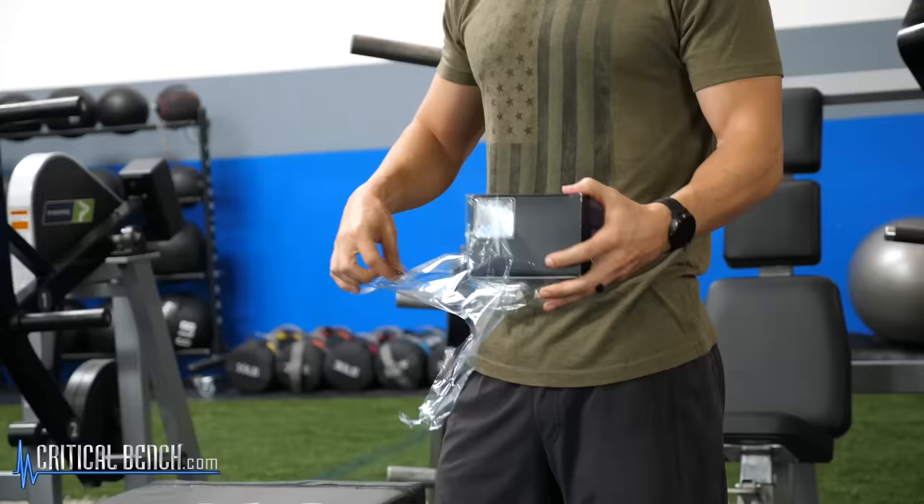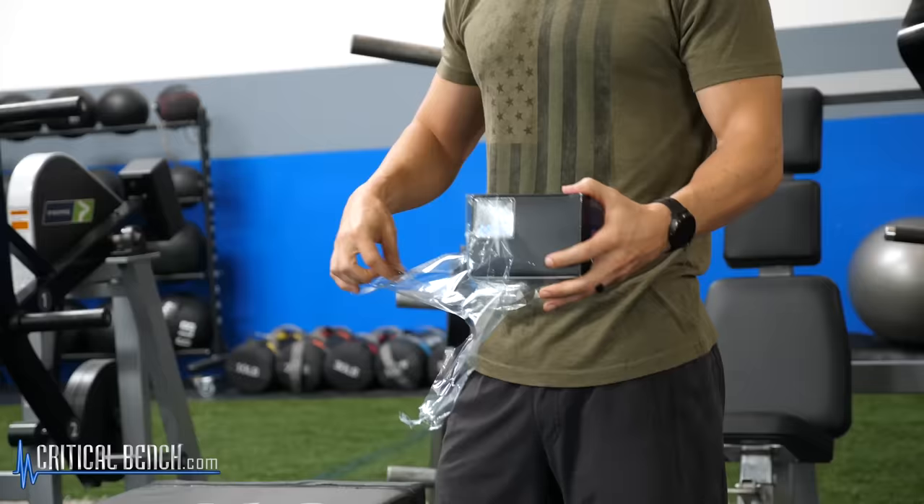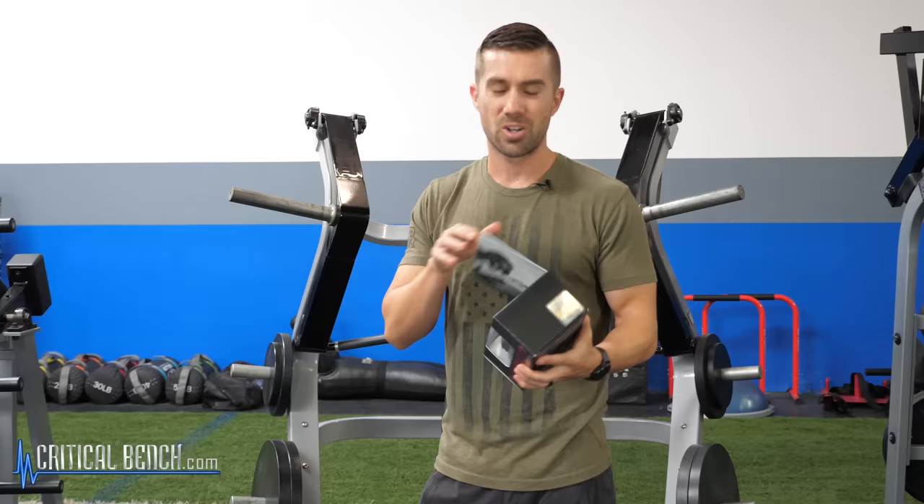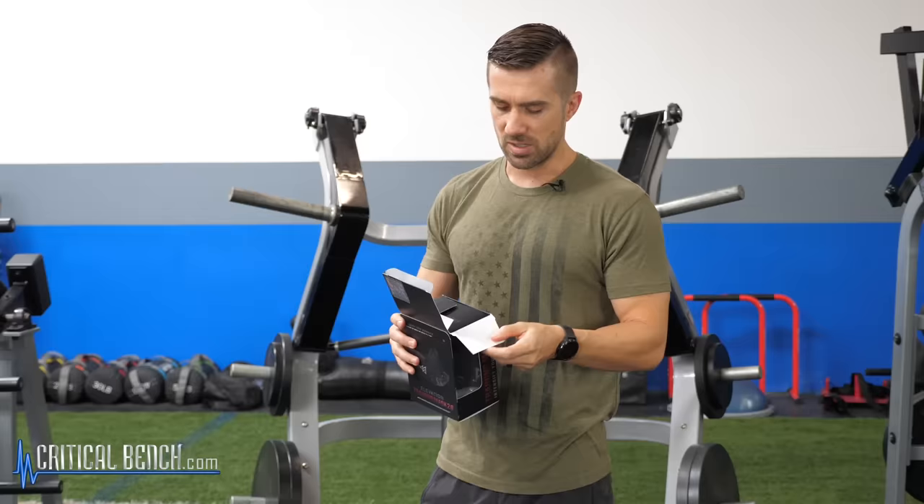So the Elevation Training Mask is one of those things that has received a lot of controversy the past couple of years. It's just because it's called the Elevation Training Mask. So the whole idea...